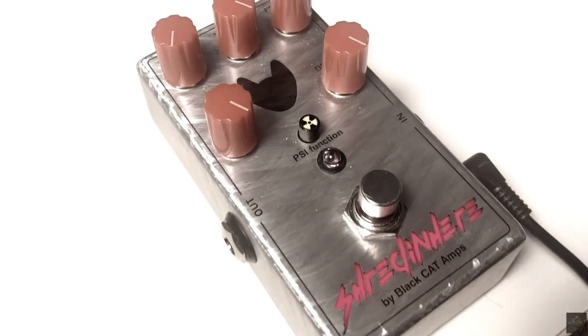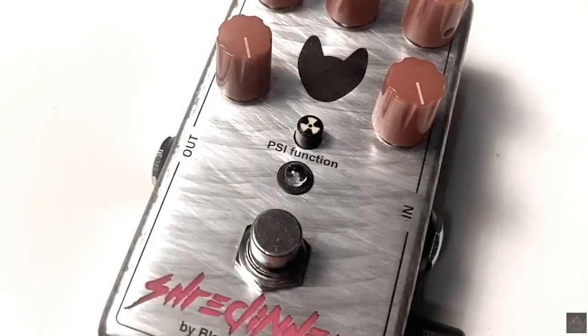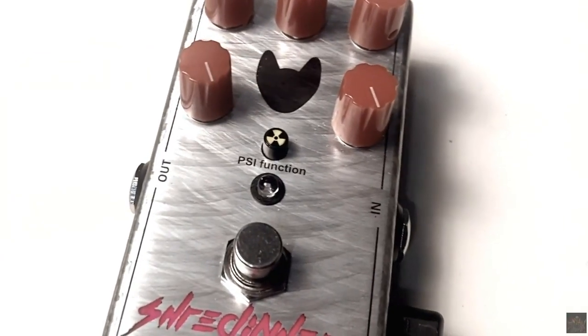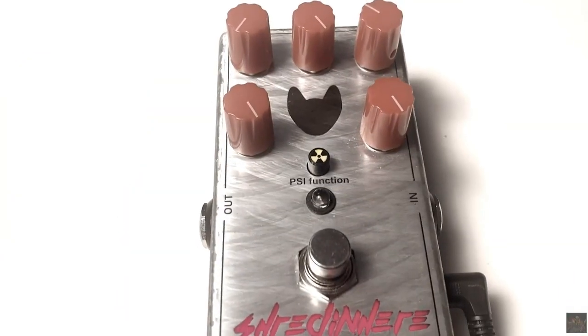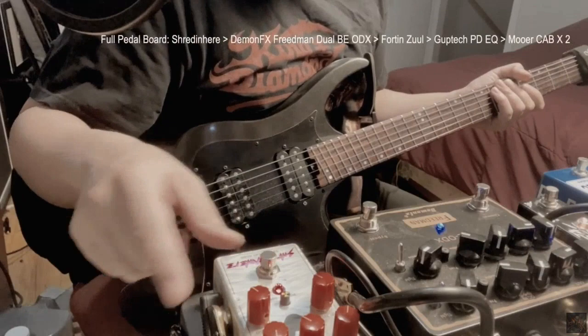The Shred in Here pedal is designed to deliver both overdrive and fuzz effects, providing a versatile range of tones. What sets this pedal apart is the use of germanium parts in the fuzz chain. This pedal also features a backlit name on top, giving it a visually striking appearance.